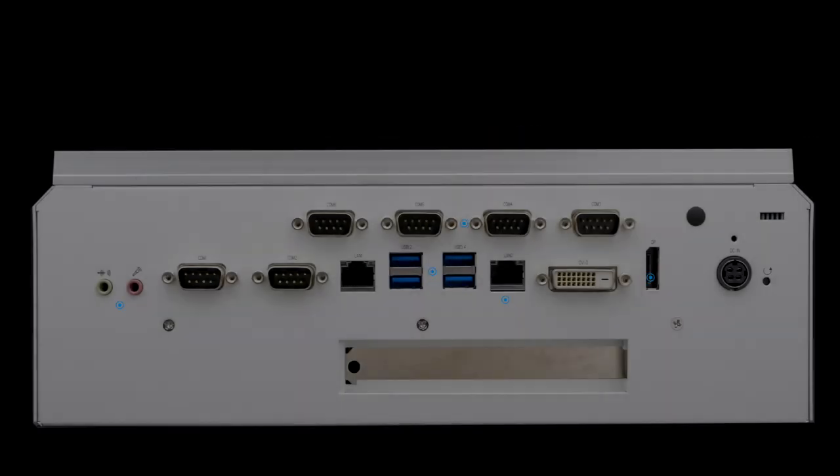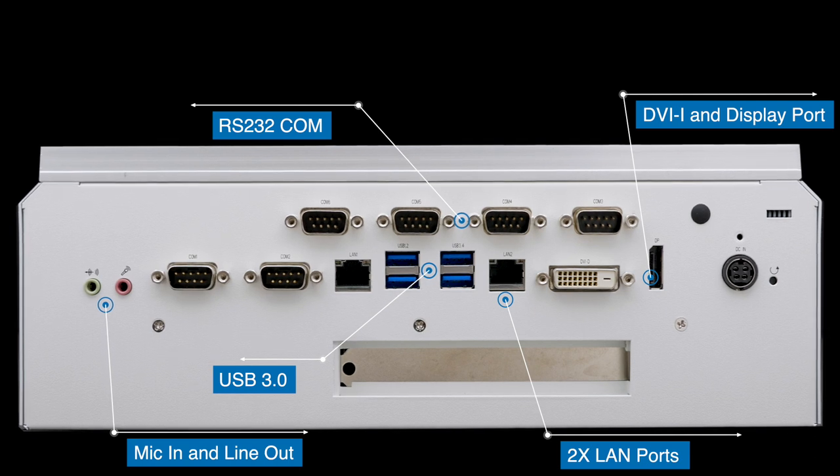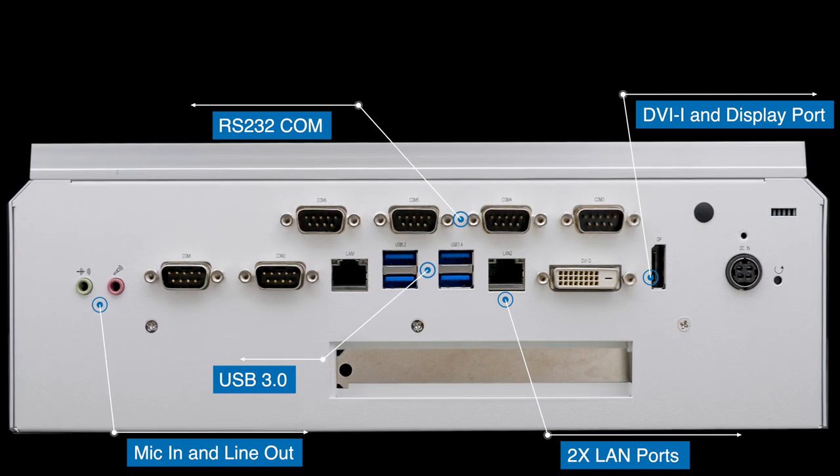This box comes standard with RS-232 COM ports, USB 3.0, DVI-I and DisplayPort, mic-in, an audio line-out, and dual LAN ports.